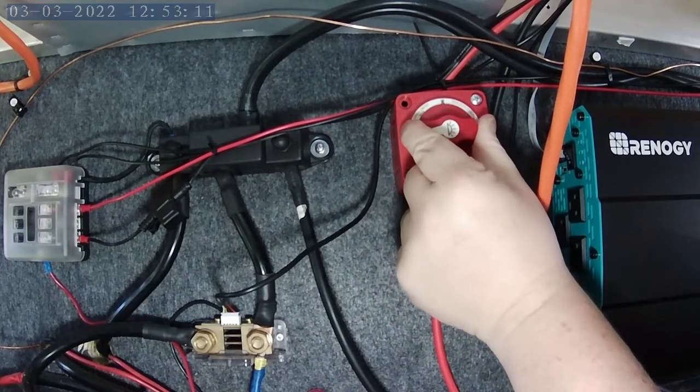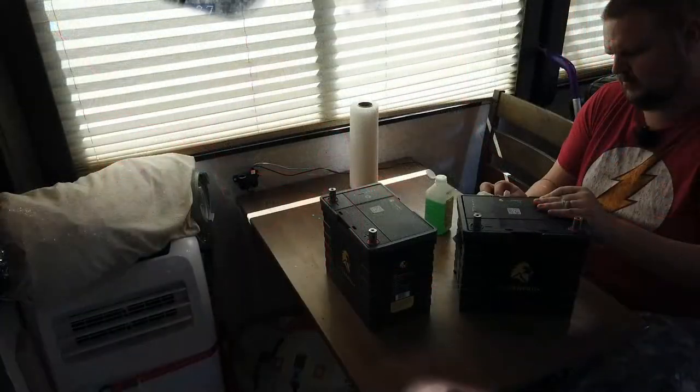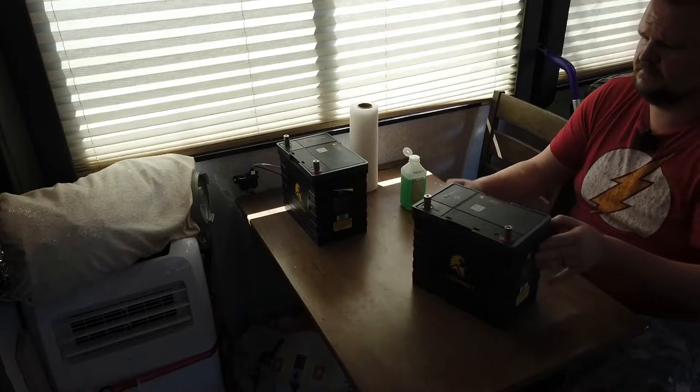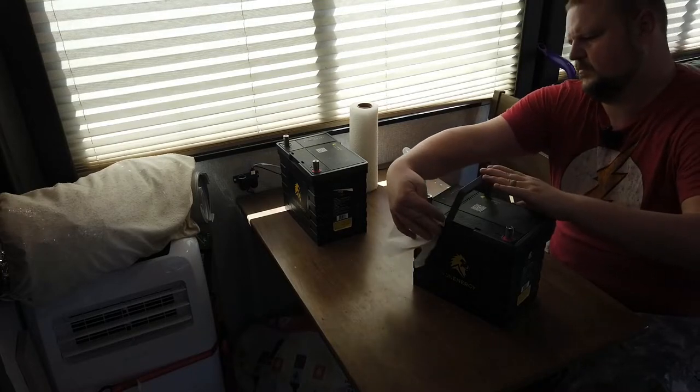Now let's talk about how I installed them. The first step was turning off the solar coming into the camper, because you have to unhook the batteries. With my charge controller, I remembered reading that it needs to be hooked up to battery power and not just solar power, since that can damage it. I flipped the switch to cut solar power from the roof down into the battery bank, then unhooked the batteries from the posts and removed them from the compartment. I cleaned the sides with alcohol pads.